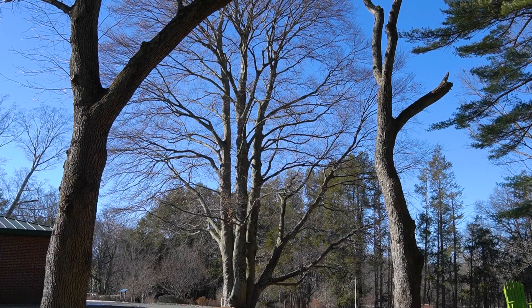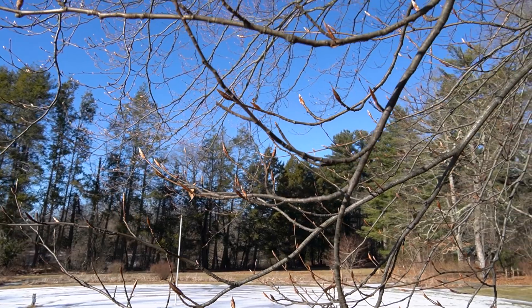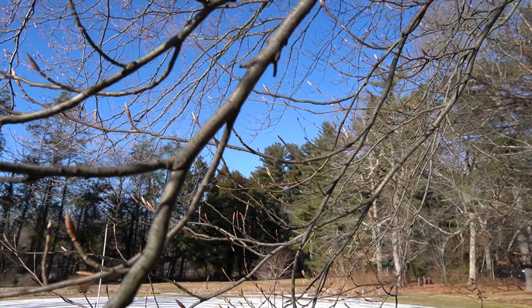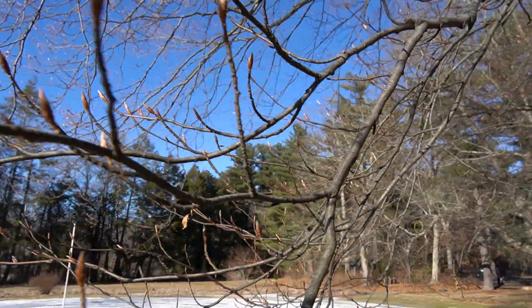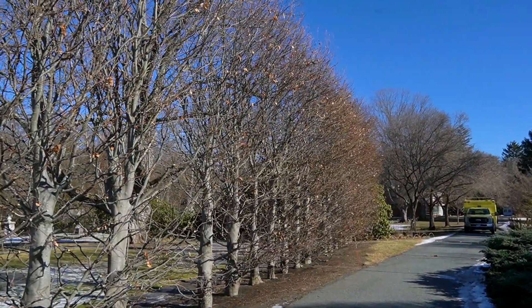European beech in New England is believed to have been brought over in the early 1800s. It's a significant tree in this area because it was commonly planted early on as a feature tree in American landscapes. Beeches are also a great option for a hedge plant because they can tolerate really aggressive pruning.